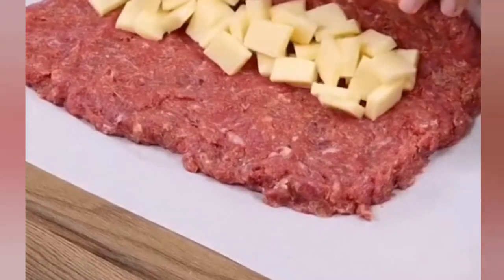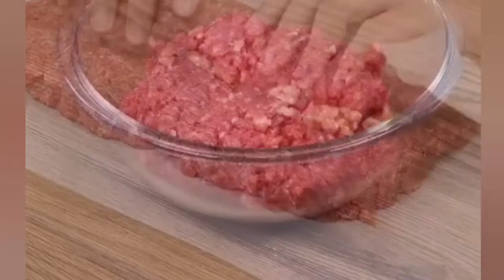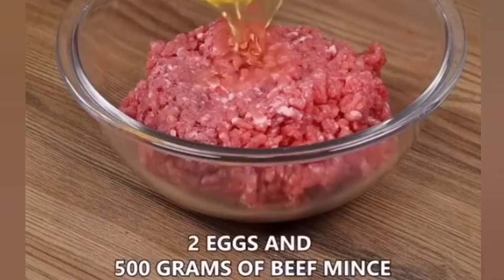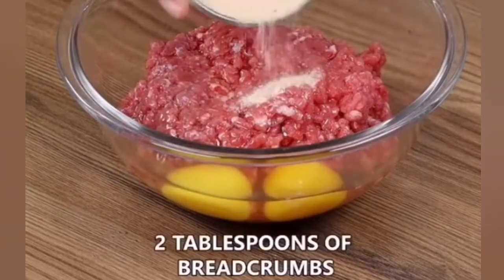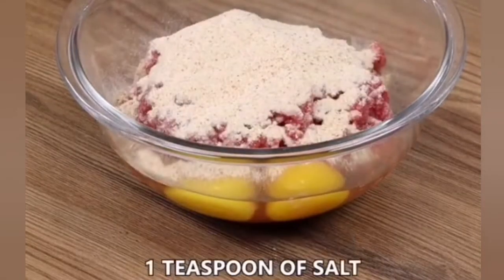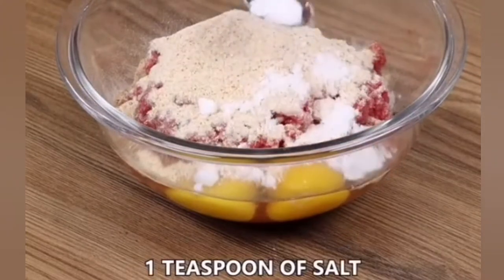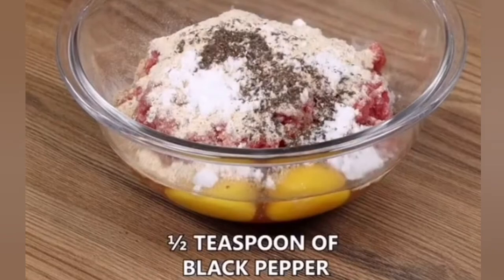Prepare this recipe in five minutes and make your family happy. Let's start by combining two eggs and 500 grams of beef mince. Add also two tablespoons of breadcrumbs, one teaspoon of salt, half a teaspoon of black pepper, and mix well.